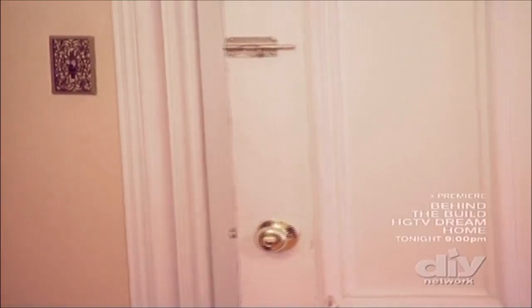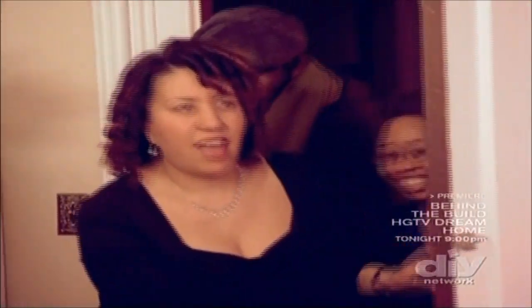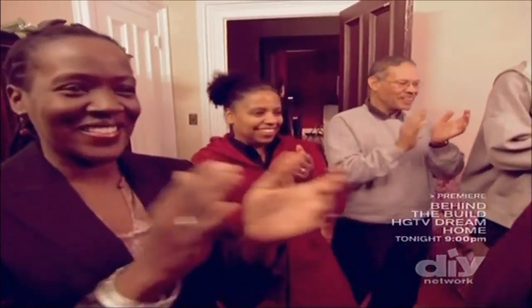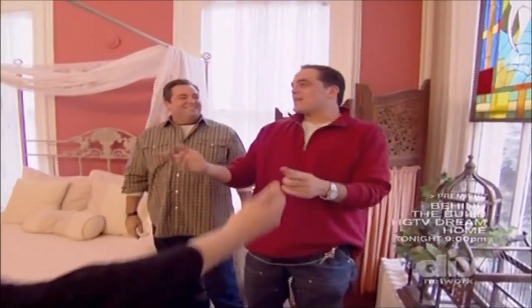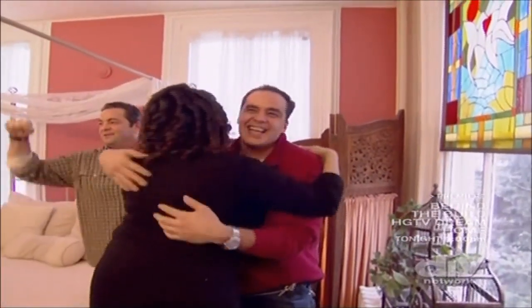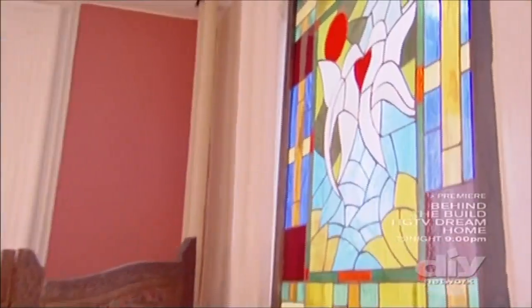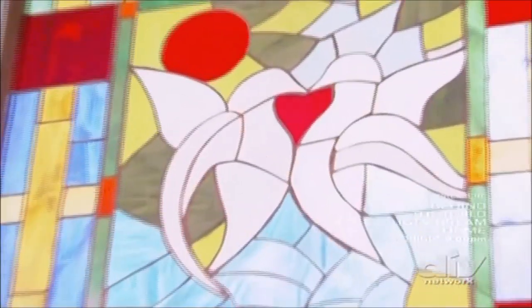Monique, come on in — bring everybody in. Check it out, the stained glass that Jimmy made! Oh my God! That's the best reaction we ever had. I love it — I love the colors and the lovebirds. Oh, it's so beautiful! That's Fran and I now — that's me on the left, that's the husky one. That's Jimmy.